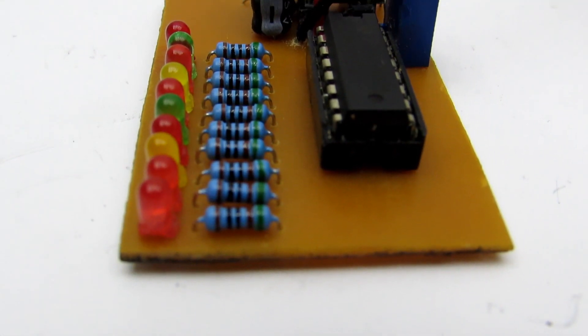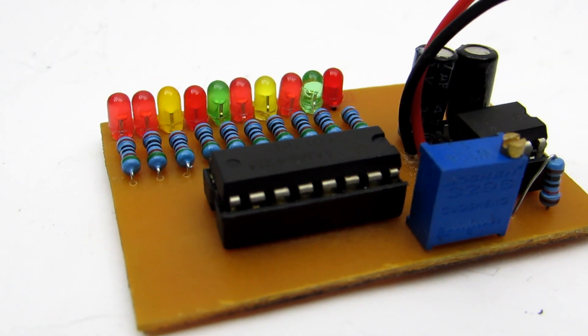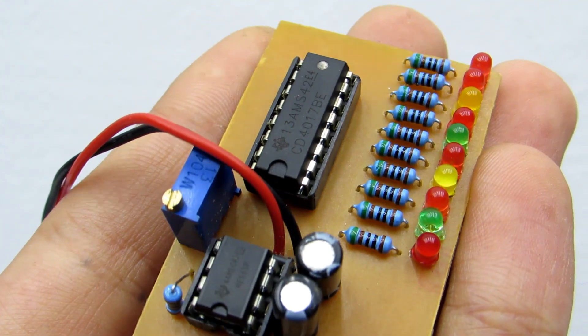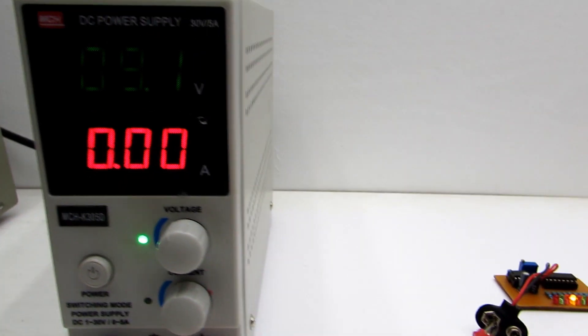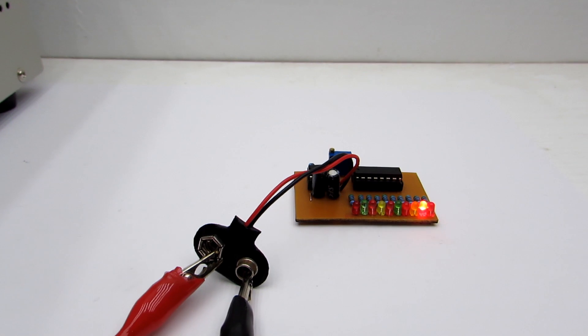The devices are mounted on panels — there's no special sense in this, I just sometimes have to reuse components for other projects, but you can certainly solder directly to the board. The supply voltage range is from 5 to 12 volts, and supply current from a 10-volt source is less than 10 milliamperes.